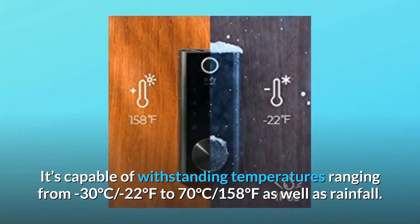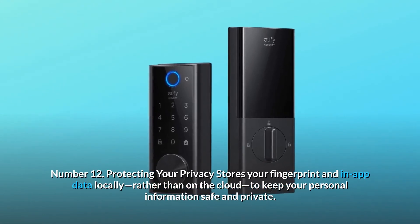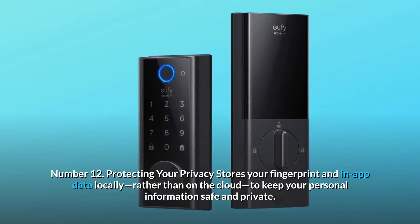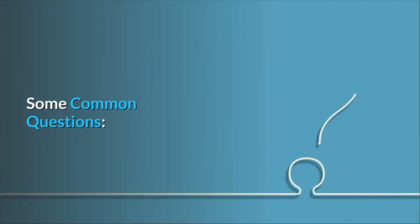Number twelve, protecting your privacy: stores your fingerprint and in-app data locally rather than on the cloud to keep your personal information safe and private — and so much more. Now, some common questions.